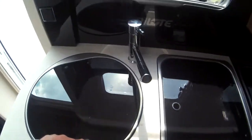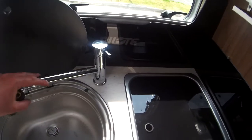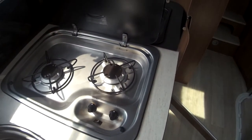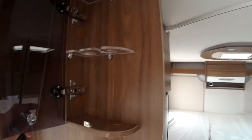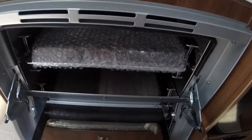Into your kitchen now. You've got a USB point, 12 volt and 240 volt socket. Nice big sink with your swivel mixer tap and a good size two-ring gas hob. Spice shelf and drinks cabinet at the top. You've got your oven down below as well, and your Tec Tower fridge freezer.